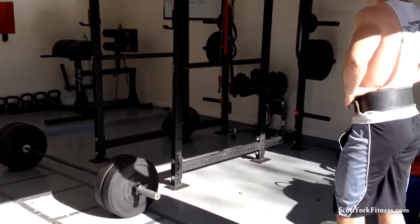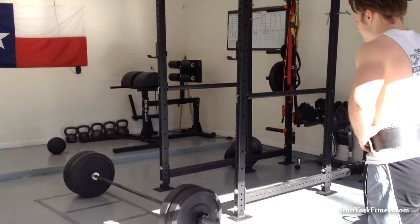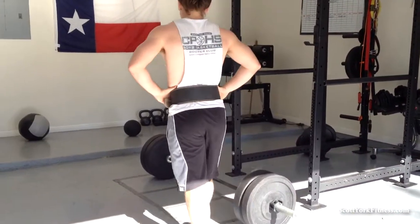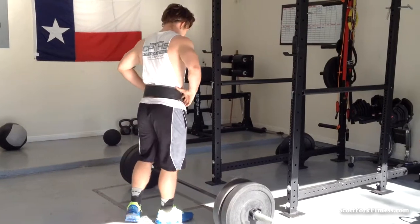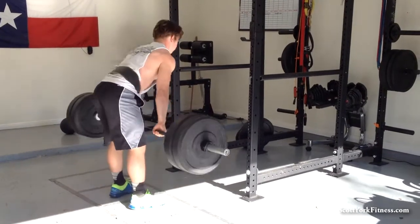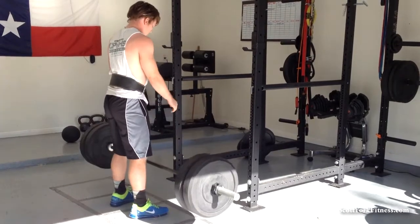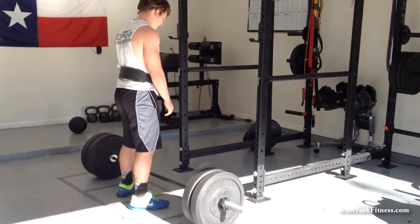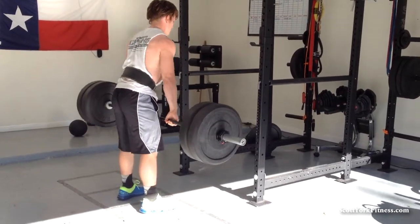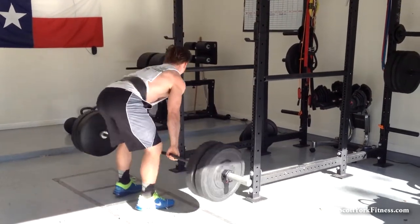The fourth and last station is somewhat of a rest station — GHD sit-ups over there on that GHD. We're going to try to get through this twice; I'm going to go right after him, and then that's going to wrap up the workout. We did squats in the beginning and worked up to 330 pounds where he did 11, and then after the squats he worked up to military presses.